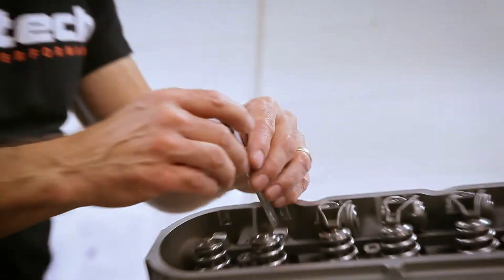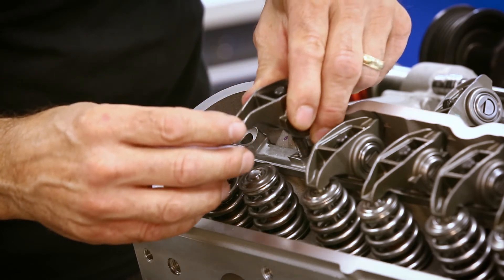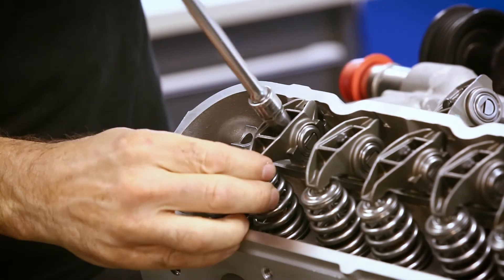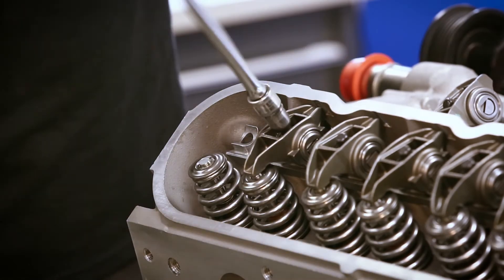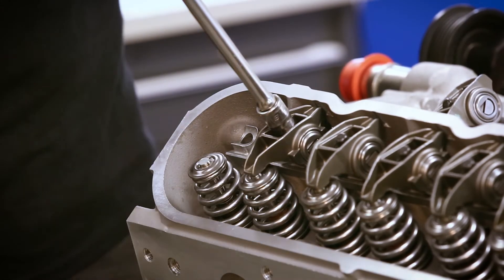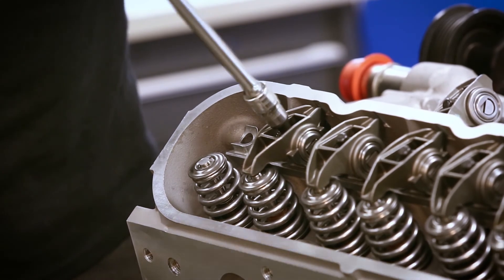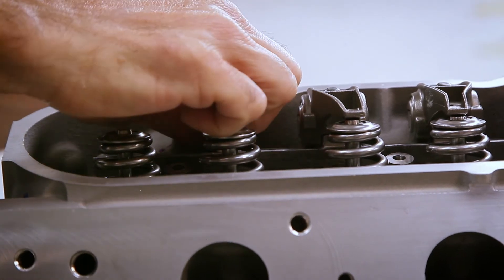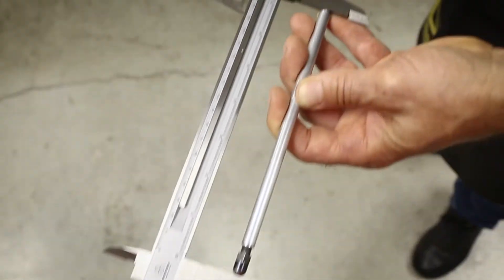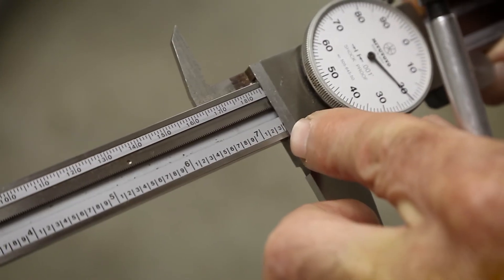We'll take our adjustable pushrod and set this to zero lash. That's good. Now that it's set at zero lash, put in the pushrod length checker. And this measurement comes out to be seven inch, three hundred and twenty thousandths.